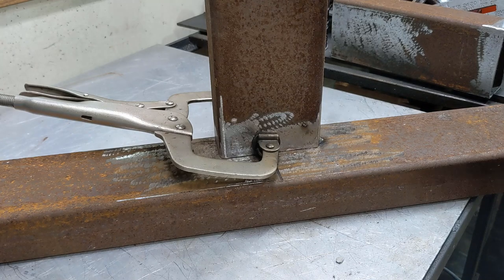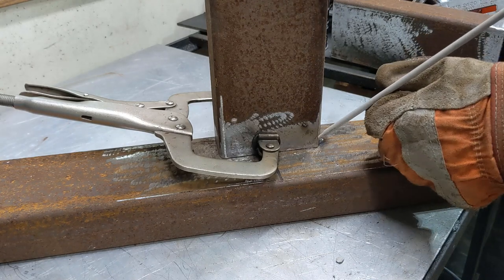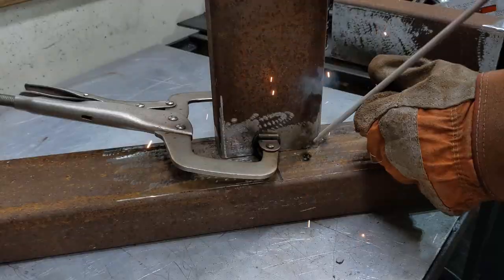If you're a pipeline welder, or really probably any welder at all, you should probably look away at this point.